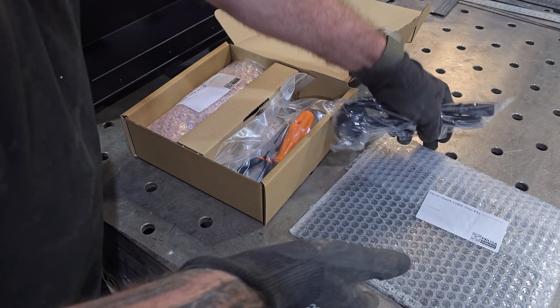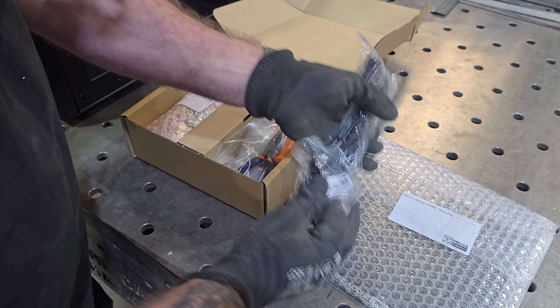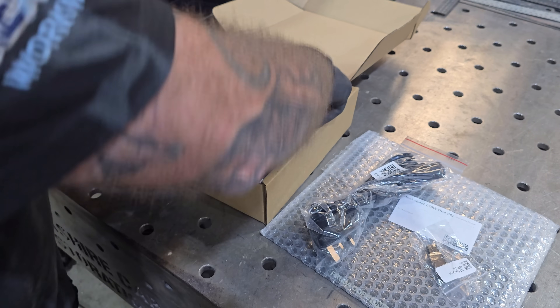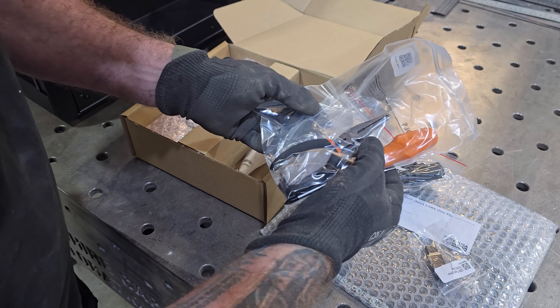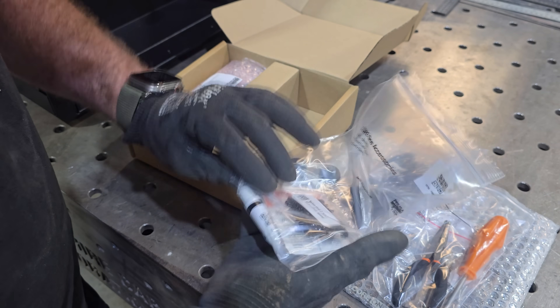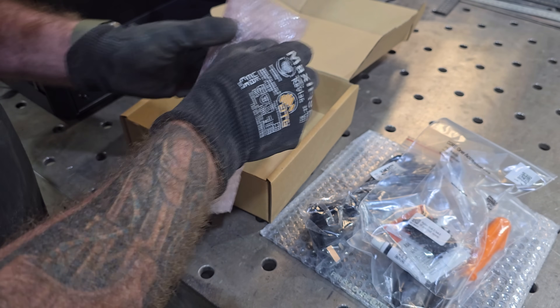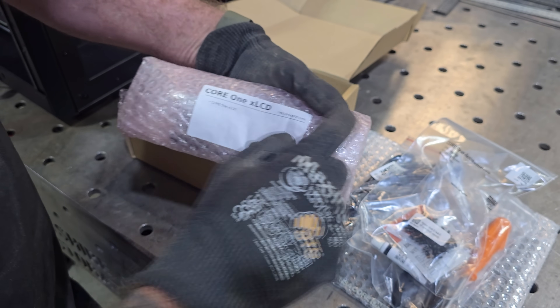So we've got this build plate, we've got a USB drive, a cable, a little toolkit, some lubrication. And I'm guessing this is going to be the LCD screen.